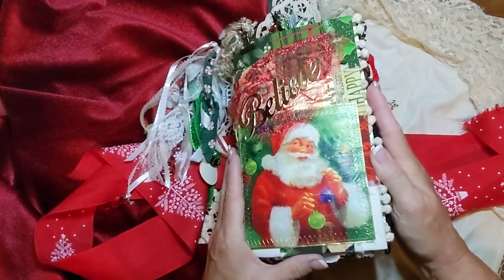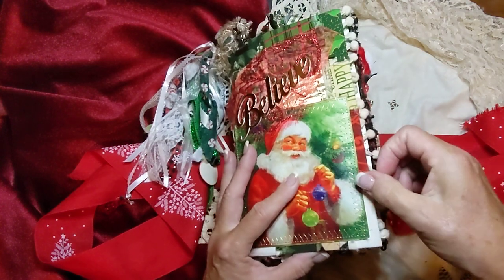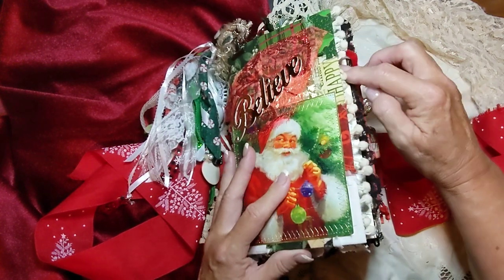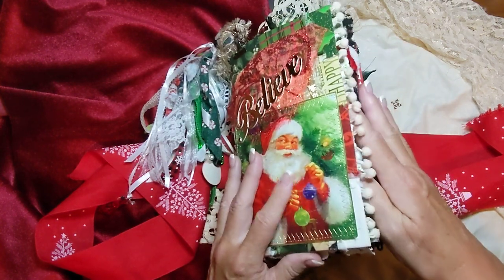I can believe in Santa! So this is some little dangle of — I don't even know what you really call that — trim, I guess.